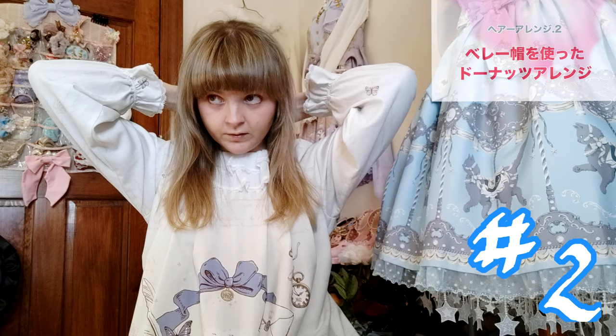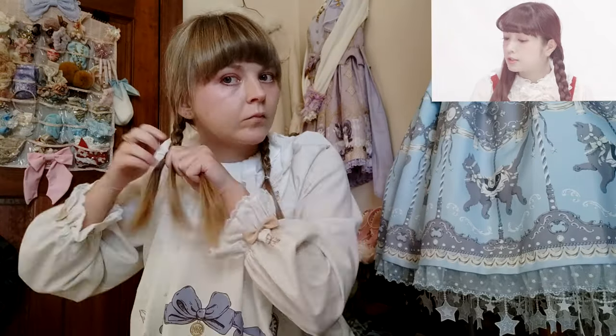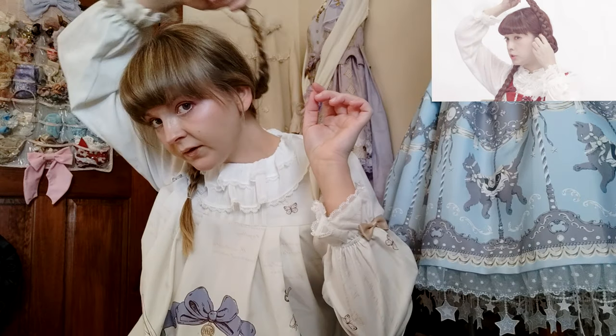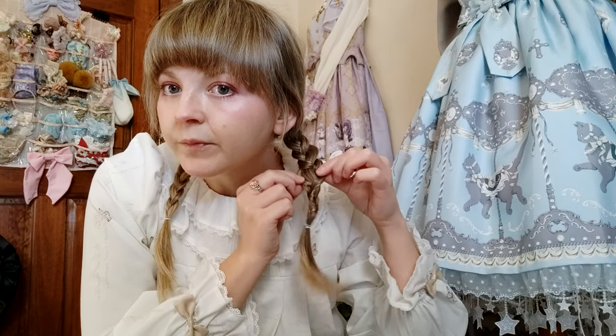This next one is called Donut hair. She splits it into two and braids each side. Then she says you're gonna bring it up — basically have this part line up with your lips. Her hair is so long she's able to bring it all the way over. I can't do that — it would just be really high. So if you have short hair, we're gonna have to spread this out a little bit.